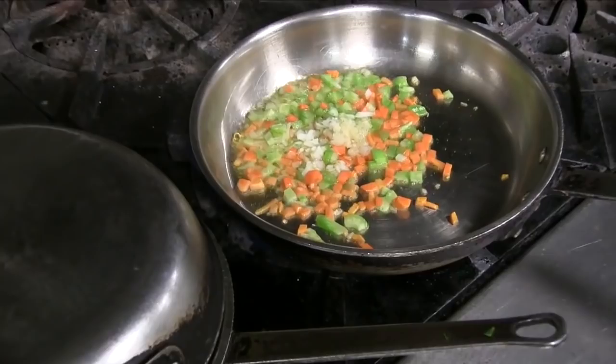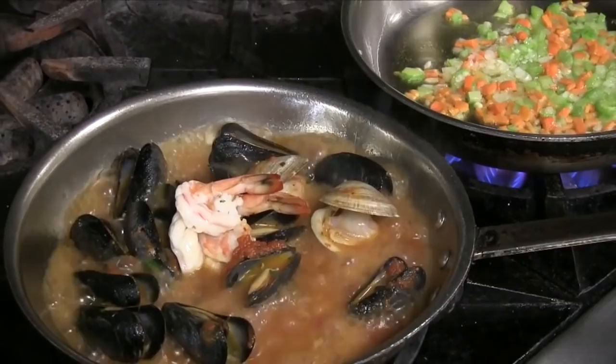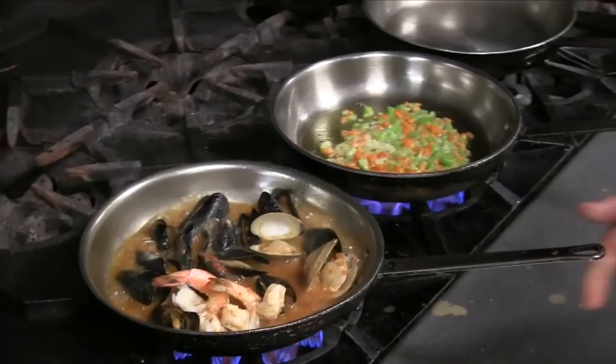Now you add your mussels and your clams, get that garlic brown like before, add your butter, your wine, your chicken stock, and you're good to go. Let's check on the first dish — look how nice and ready your shrimp are, your clams are open, your mussels are open, and this dish is ready to go.